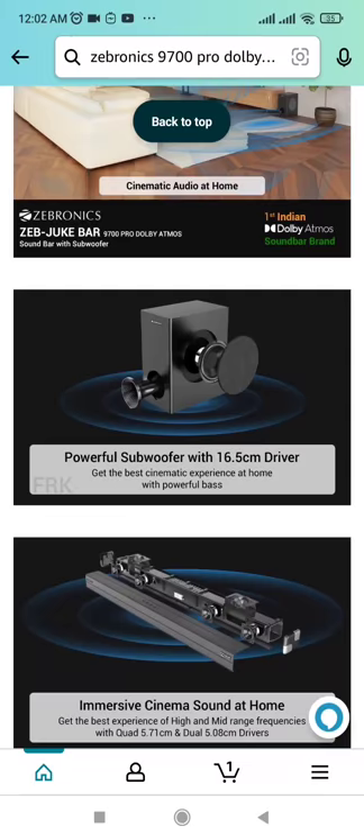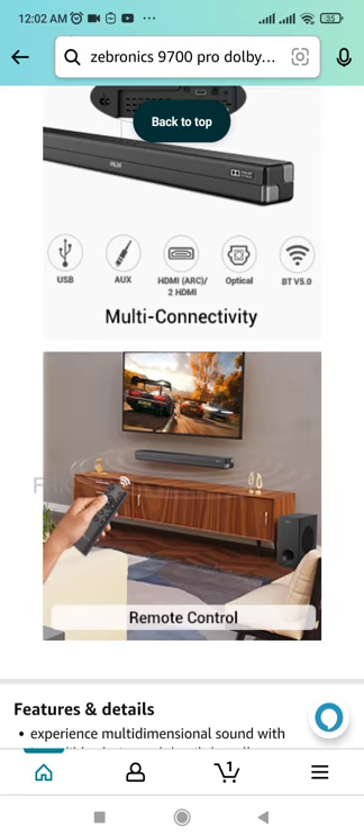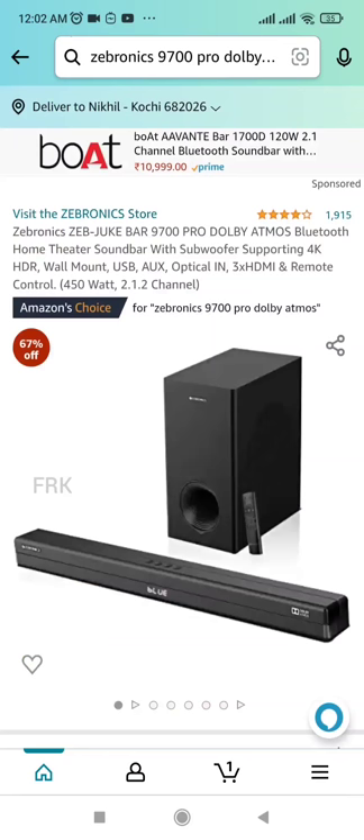The HDMI ARC cable is usually priced at $10 to $15. It's super easy. If you like this video, subscribe and follow me.